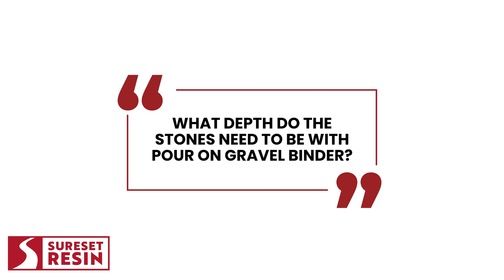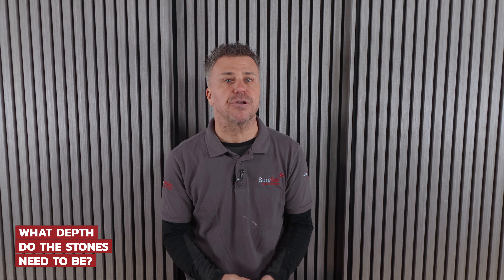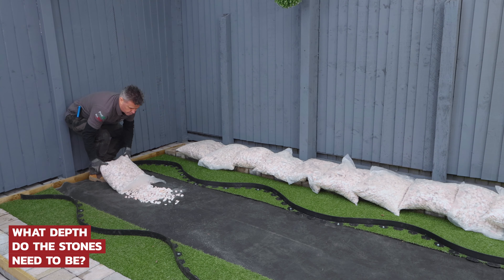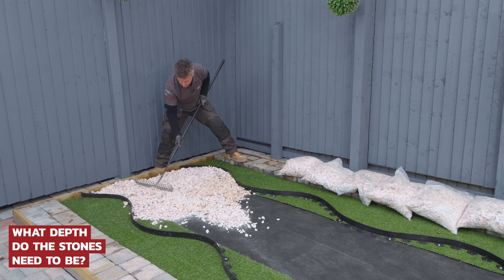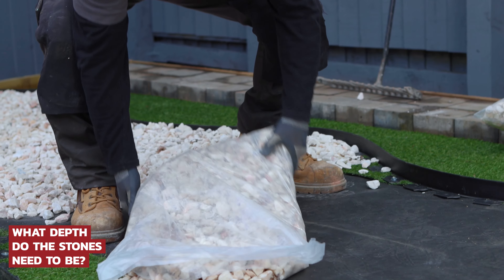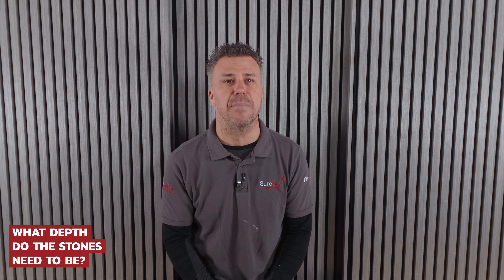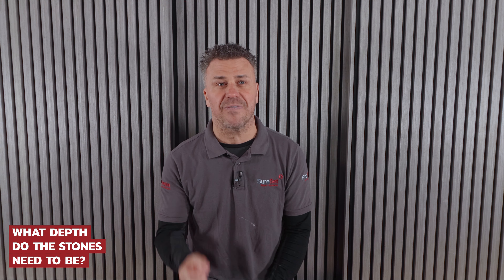What depth do the stones need to be when using Pour-On Gravel Binder? It'll vary depending on the size of the gravel. However, a rough guide is between 25 and 50mm deep. Full instructions are on the packaging or on the SureSet website. But a good rule of thumb is a minimum of 25mm, or 2.5 times greater than the size of the gravel.